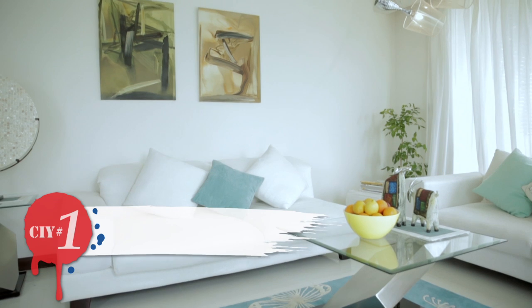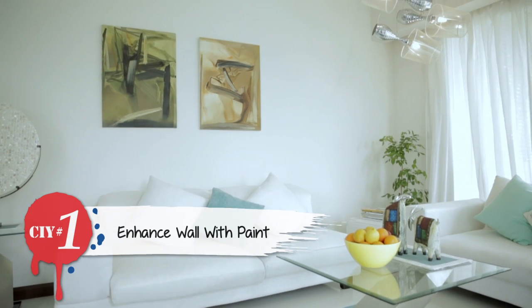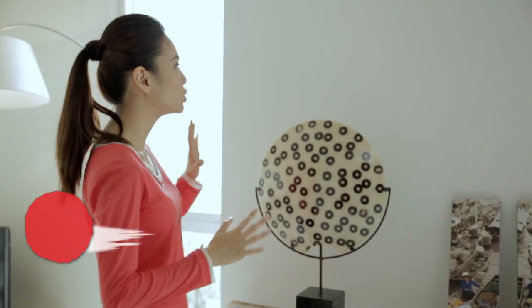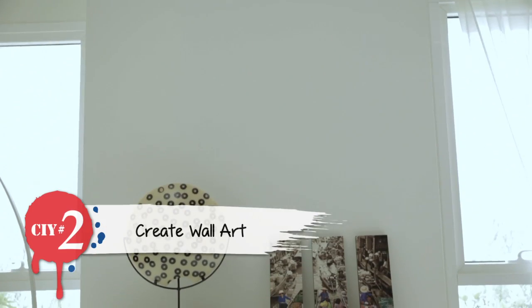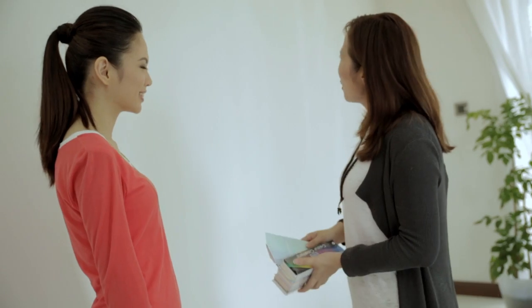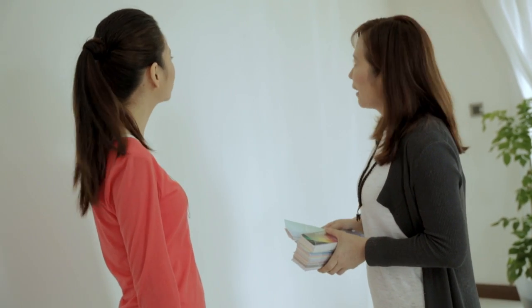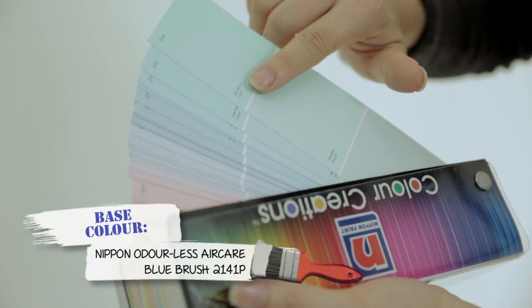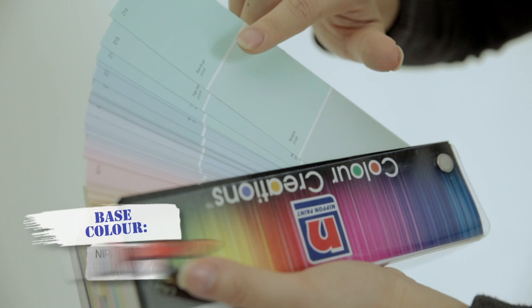So it's a double CIY project today. What we're going to do first is paint a brighter colour and then add a special effect. This wall right here, we're going to create an art piece right on the wall — basically a wall art. For this wall, I think the blue range would be appropriate. I'd like to go for this blue brush, which I think would be very nice and match the whole concept.